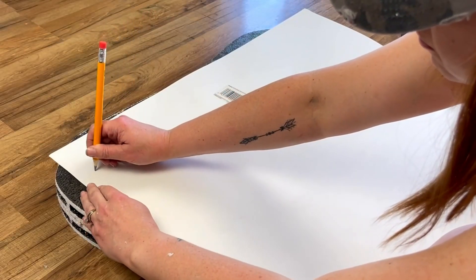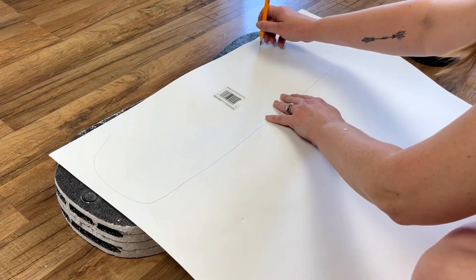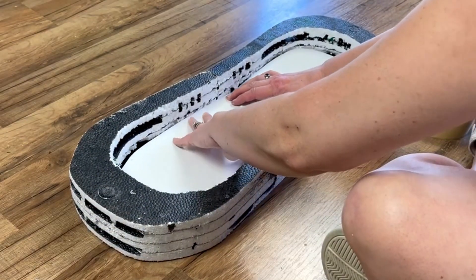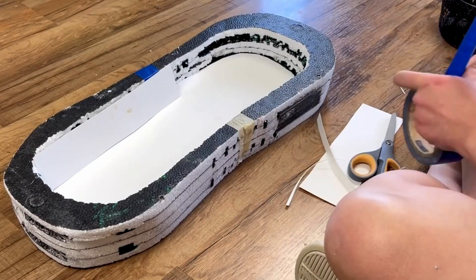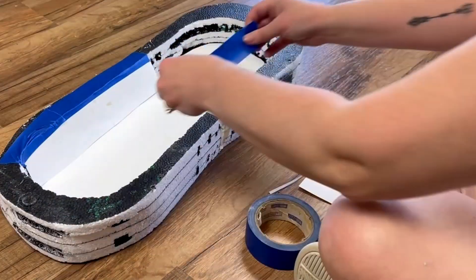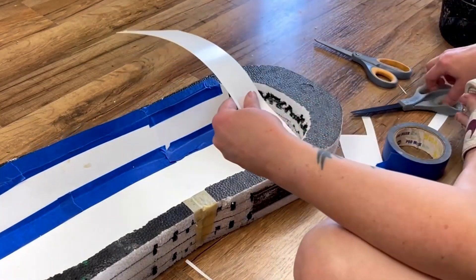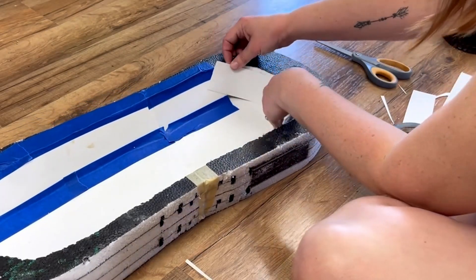Now to cover up all of the ugliness of the styrofoam, I'm taking some poster board and just tracing out the inside. I did have to cut this down several times — I was actually really bad at tracing it. But once I finally got it figured out and it fit inside the styrofoam, I just taped that down with some painter's tape and then started cutting out strips of the poster board to angle them down, because the dough bowl sides are at a slant, not straight up and down. I just started bending the pieces of poster board around where I needed them, taping them down in place, and working my way around the entire side of the dough bowl.